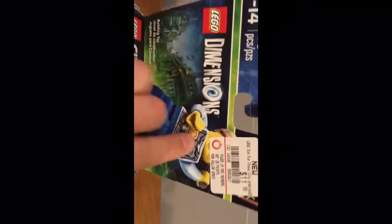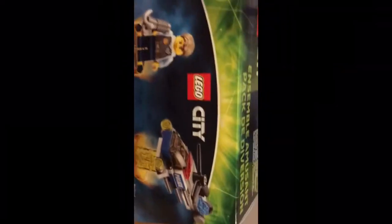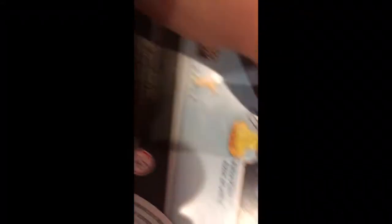Alright, here we go. Pretty standard packaging — we got Chase McCain up here, we got his helicopter, and then a brief description of Chase McCain. On the back we have three-in-one forms of Chase McCain's police helicopter: the police helicopter, the police hovercraft, and the police plane.